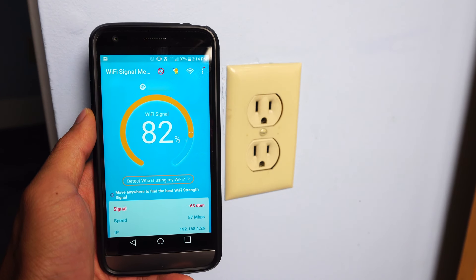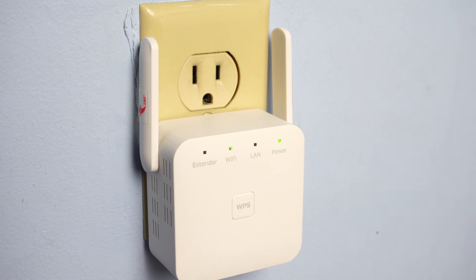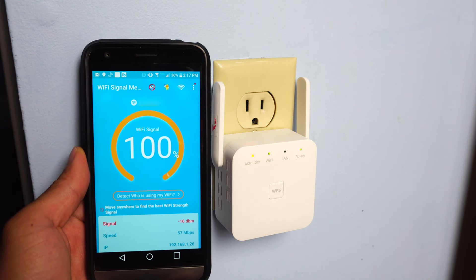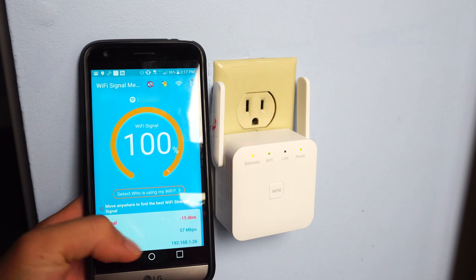Here you can see that the Wi-Fi connection in this room is just okay, around 82%. So let's see if we can improve the signal strength by plugging in the extender. With the extender plugged in, now the signal strength is 100%, and I can receive a stronger Wi-Fi signal in my home a bit farther away from the main router.